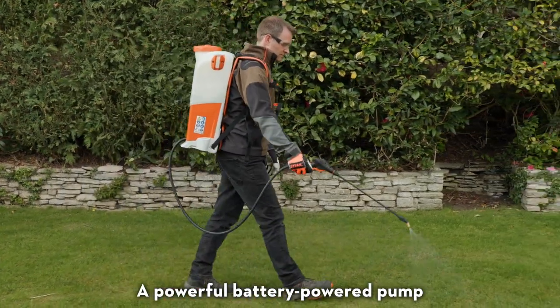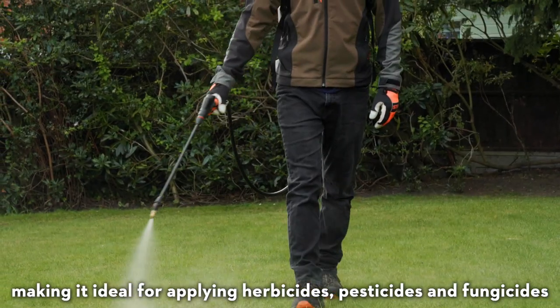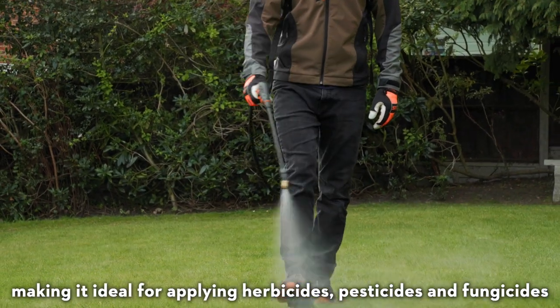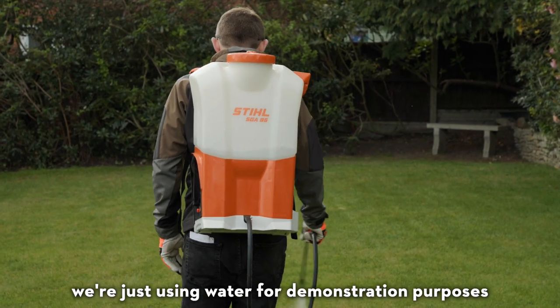A powerful battery powered pump delivers excellent spraying performance up to six bar pressure, making it ideal for applying herbicides, pesticides and fungicides, although in this video we're just using water for demonstration purposes.